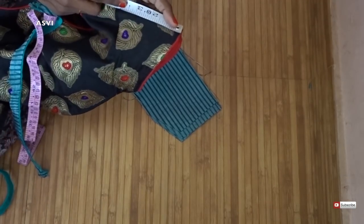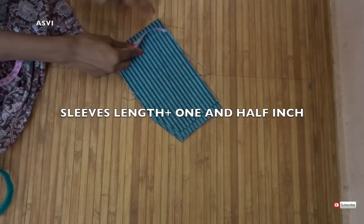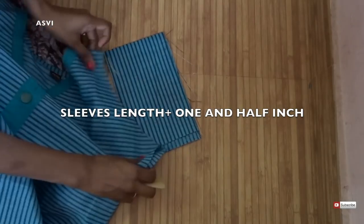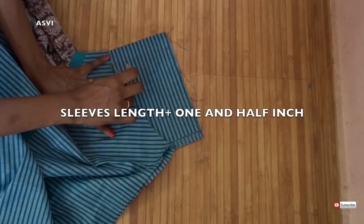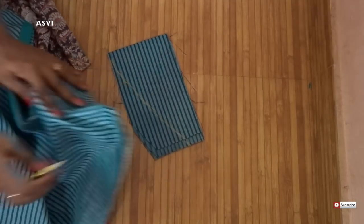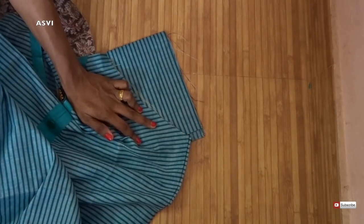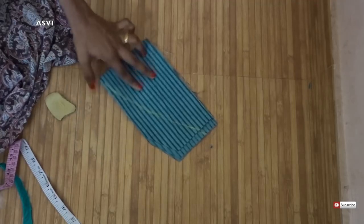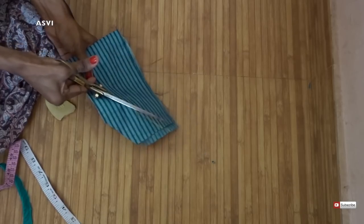Next, take out the sleeve and we need to see the sleeve's length. Take your sleeve's length and add 1 and a half inches to it — 1 inch will be to one end and the half inch will be to the curved end. These are the extra seam allowances we are taking. Now just place your kurti on top of the sleeve, align the armhole and keep that as a guideline to draw the armhole on the sleeve. Make a small cut at the middle part of the sleeve at the armhole area, then cut through the marking. With that, our sleeve is also done.